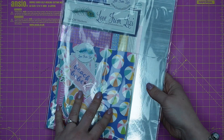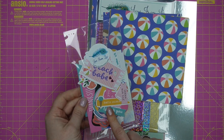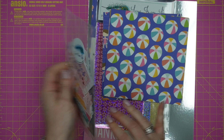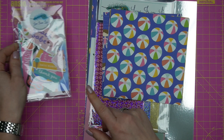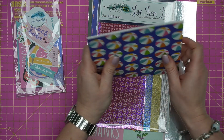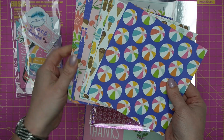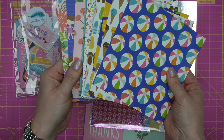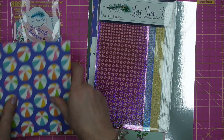First up, we have the Summer Loving add-on bundle. There are some bits featured in the kit that you may just want a bit extra of. The ephemera that's in the kit has a whole other pack with lots of lovely sentiments and lots of foiling. I do run through all of these in the unboxing video. The nine sheets of patterned paper from the kit — you'll get a repeat of those as well.